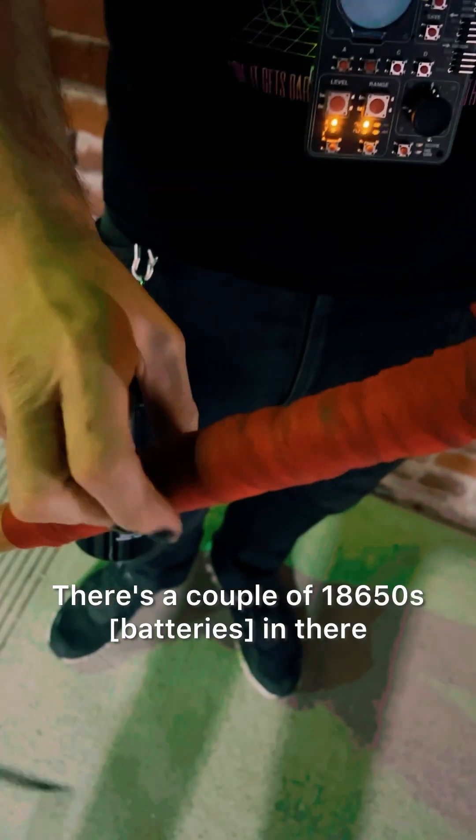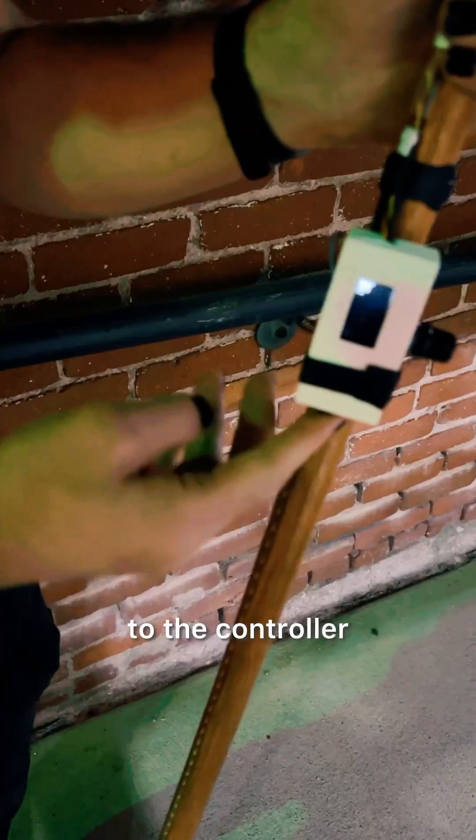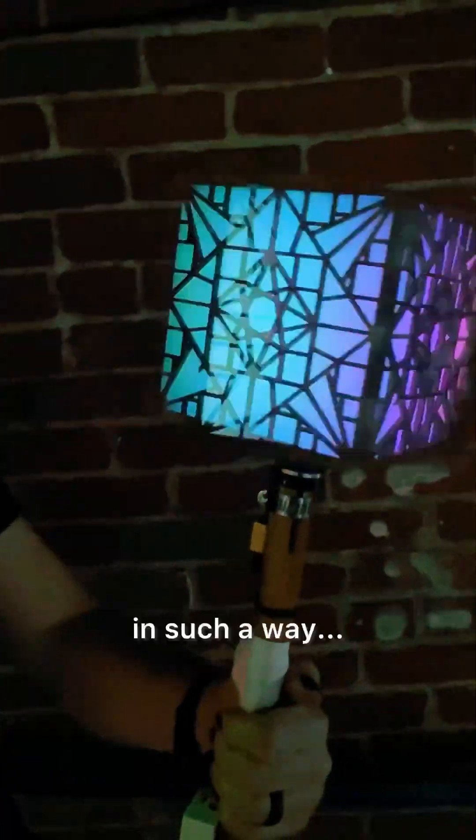There's a couple of 18650s in there. I've braided my silicone wire along with a copper line to the controller, and it flashes in such a way